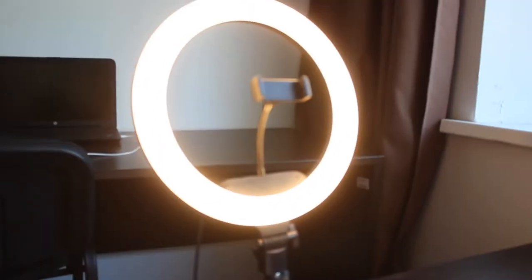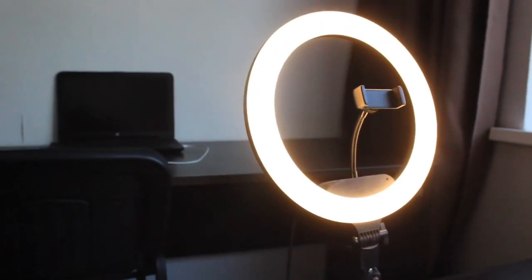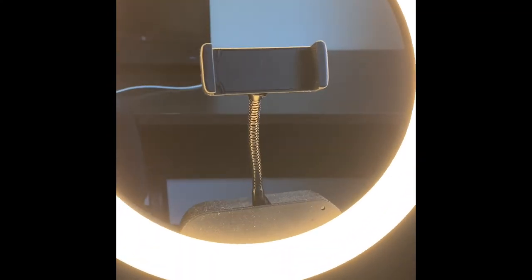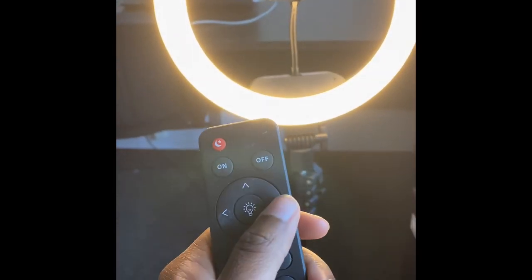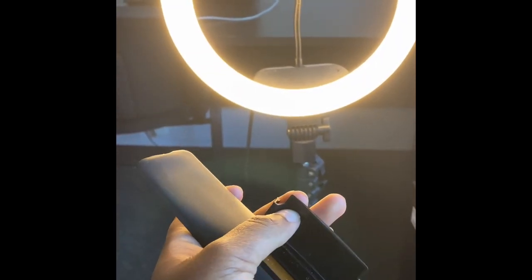Next is the remote — this remote is for my big ring light. I'm using the ring light to film right now so I can't show you because I need the light for this video. This is where you put your phone on the ring light. You can change the light setting from the remote, but right now there's no battery inside — I have to buy one.